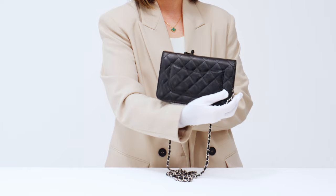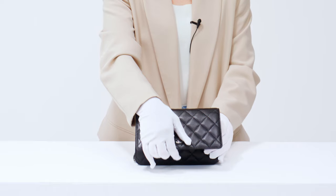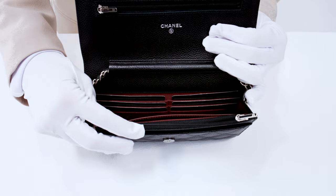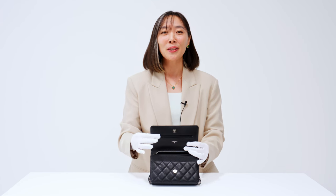Flip the bag around and you'll find a convenient back pocket. Opening the WOC reveals a wallet wonderland. The classic WOC has a multitude of card slots, interior pockets, and zippered compartments. My favorite is this zippered pocket located at the underside of the flap, which is a nod to the classic double flap's pocket intended for stashing away little love letters.